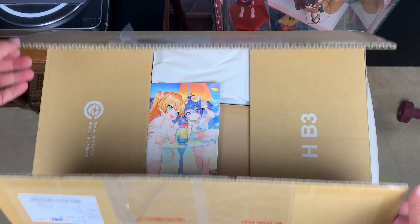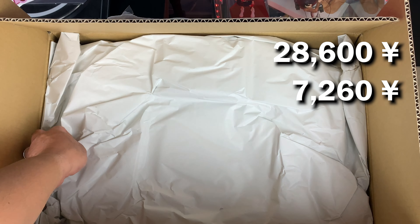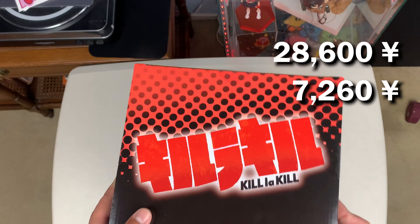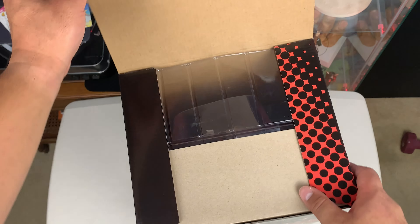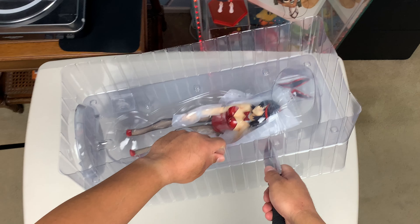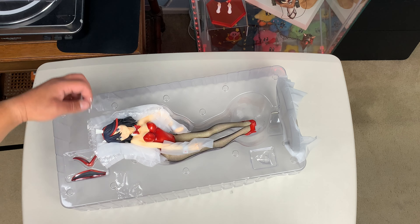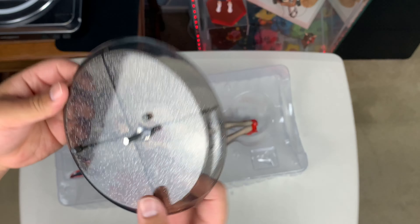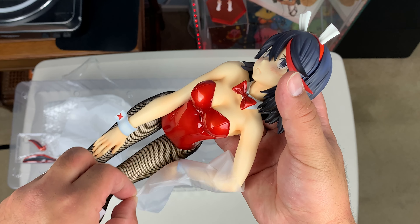I bought this figure off of AmiAmi for 28,600 yen. EMS shipping was 7,260 yen. Ever since I started figure collecting, I've wanted a Ryuko, and I've always been set on getting the bunny figure. The only thing was that all the previous releases were sold years ago, so if I wanted one, I'd probably have to sell an arm or a leg to buy it.